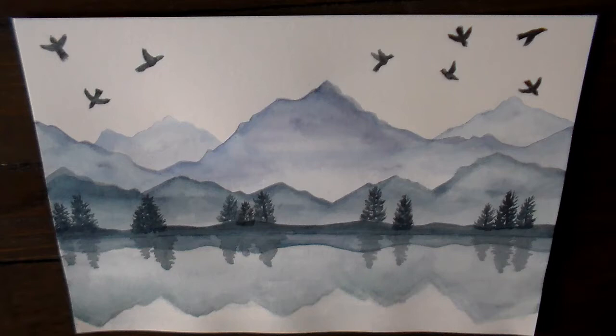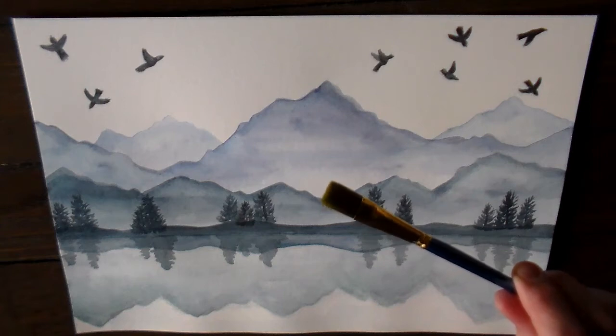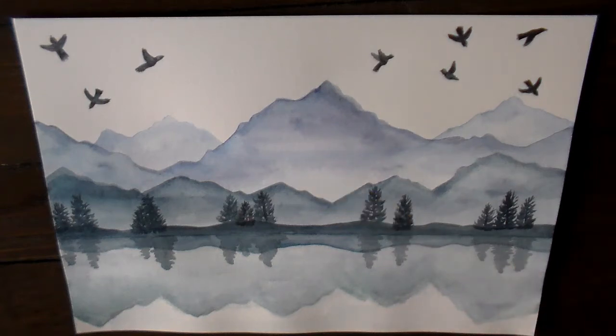You're going to need some watercolor or art paper. You can use regular paper if you don't have anything. You can also grab your watercolors and a brush. If you have a flat brush like this, that will also be helpful, but if you don't, that's okay. Let's get started.